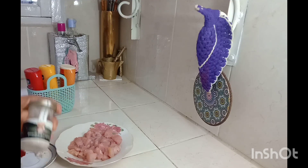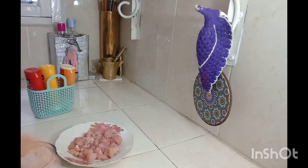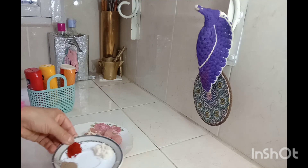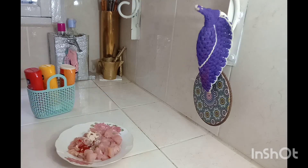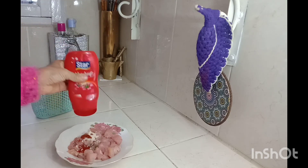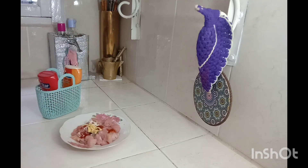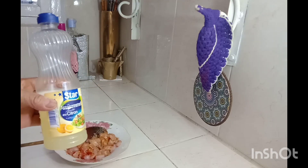Let's go. We're going to have a little bit of a knife. I'm going to put the knife in it and keep it there.